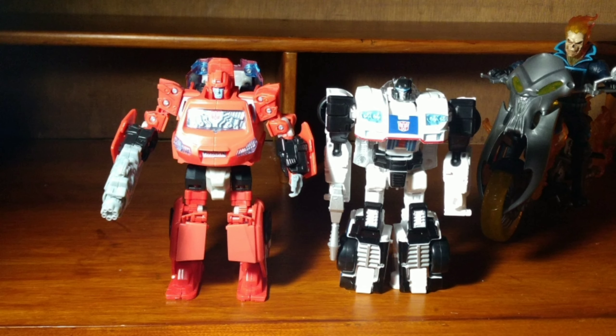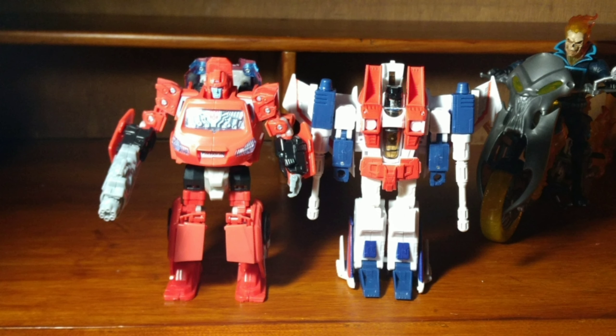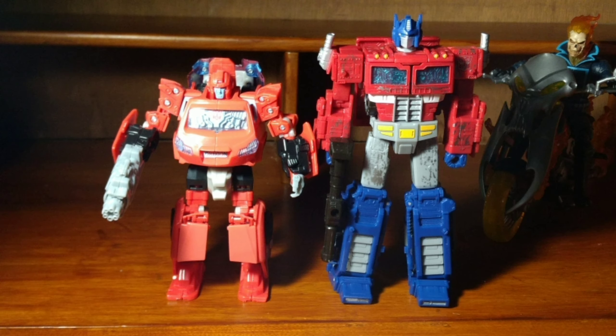Here he is next to the Deluxe Power of the Primes Jazz, this time in robot mode. Here he is next to the Deluxe Classic Starscream and the Siege Voyager Optimus Prime.